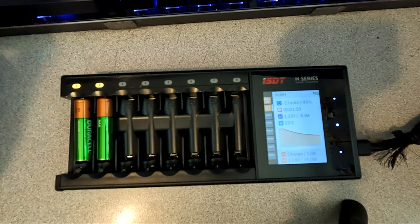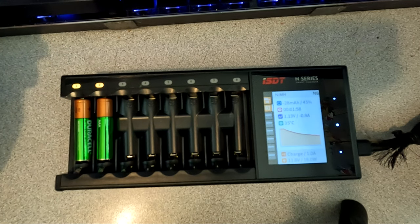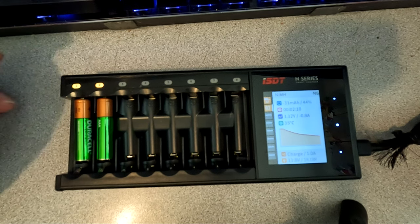They are lower voltage though, which is kind of a pain. Like if I put these cells in my remote on my Roku TV, after about a month it'll start saying they're low — and they're really not low. The voltage is just a little lower than a regular alkaline. Everything's based on an alkaline cell which is 1.5 volts.